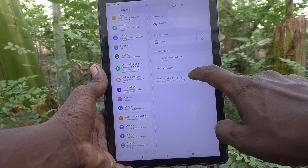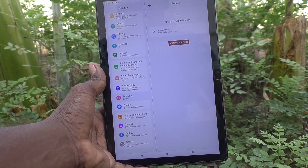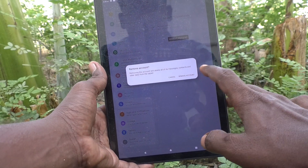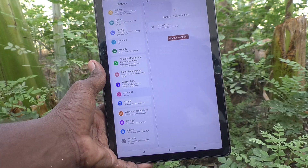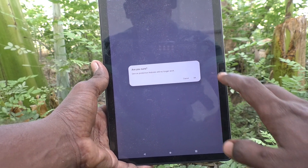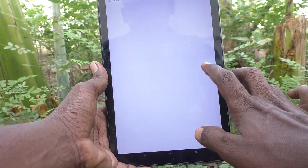Select the email ID that you would like to remove from your device. I selected this and click on Remove Account. It will ask for confirmation — your phone will ask: are you sure? Click OK.